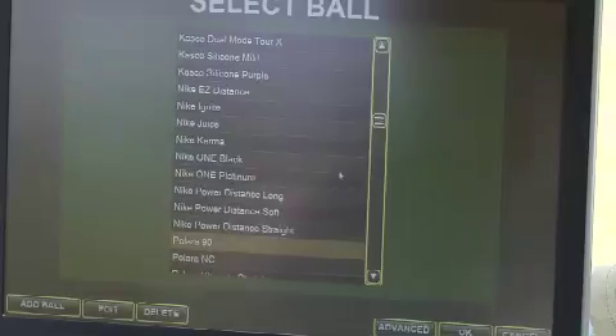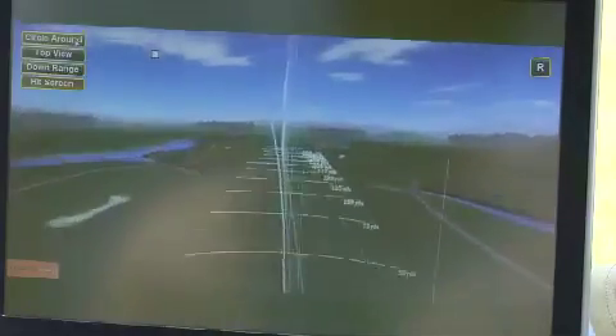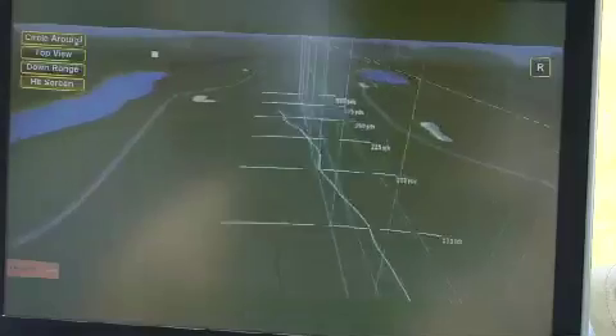In addition to the robot, we have a TrackMan-based radar unit capable of recording all initial launch conditions and actually tracks the entire flight of the golf ball.